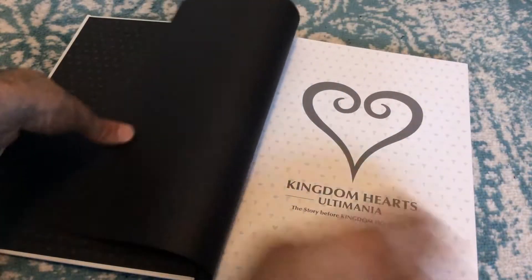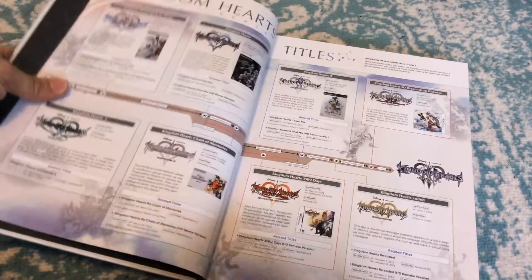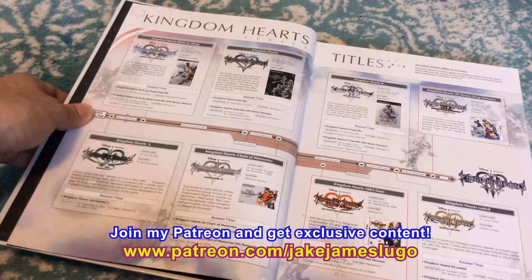But let's open up this bad boy. I've been dying to get into this. We've got our Kingdom Hearts logos — I'm so giddy. Kingdom Hearts Ultimania — here we go. We've got a timeline right away. We're already starting good.